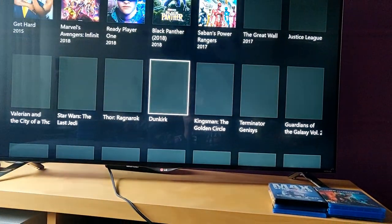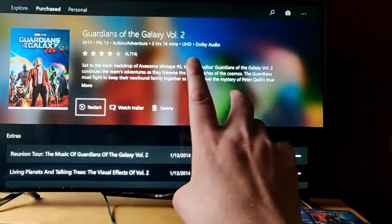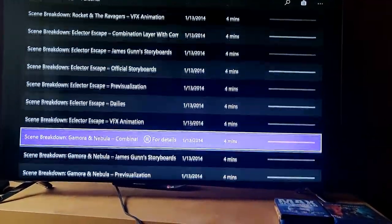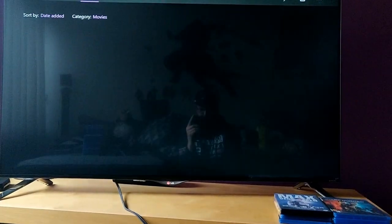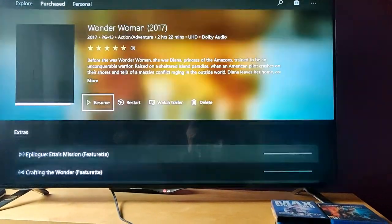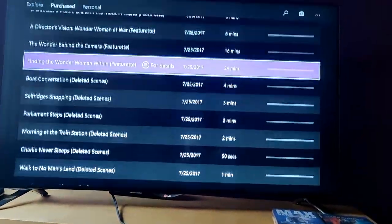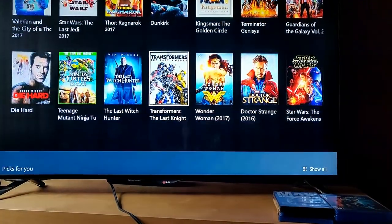Kingsman: The Golden Circle is on Blu-ray. Guardians of the Galaxy Volume 2 is also in UHD — this was my first digital UHD purchase on Xbox because they were cheaper than in the Netherlands. It has a lot of scene breakdowns and extras. Wonder Woman is also in UHD — you should watch this before Justice League.